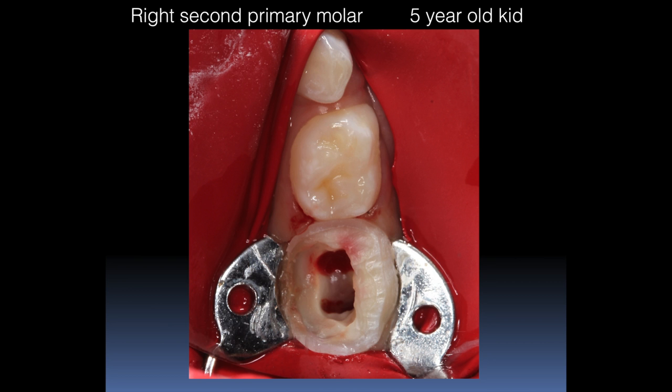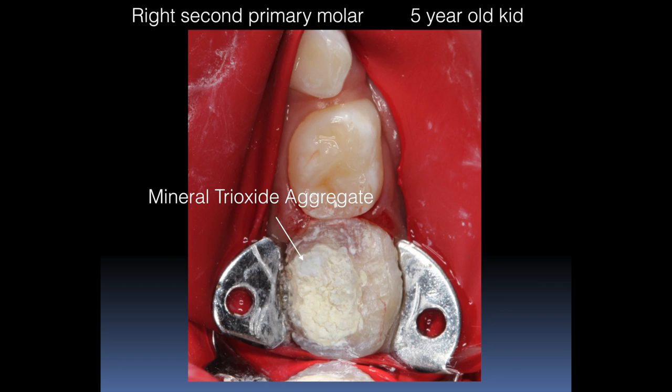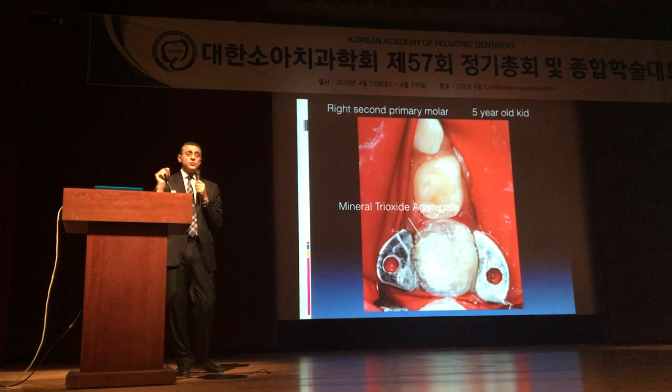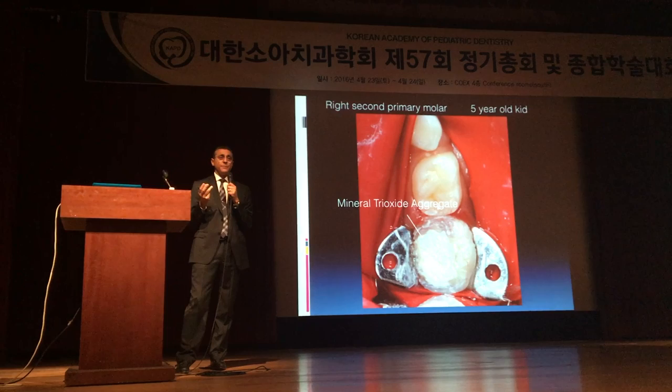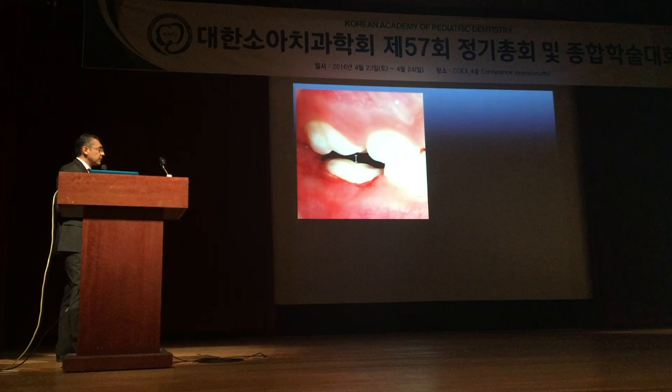I always start the preparation of the tooth with the occlusal reduction. I made a pulpotomy, I placed the MTA, and this kid's mom told me, Dr. Cassian, is it possible to do this treatment in two appointments because of economical reasons? And I said yes, but I made the preparation of the tooth in this appointment.